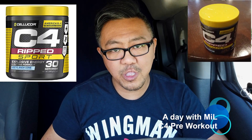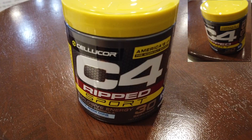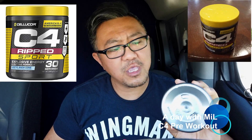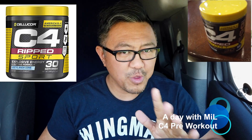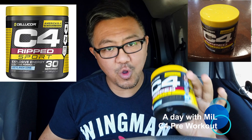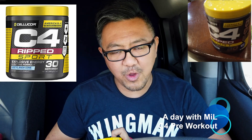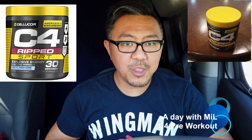C4 is much better. What I have here is the Rip Sports version, which I think is a little more potent. The price is around $23 to $24. You can find it at Walmart or GNC. If you're trying to lose weight or get extra reps, C4 powder is good stuff.